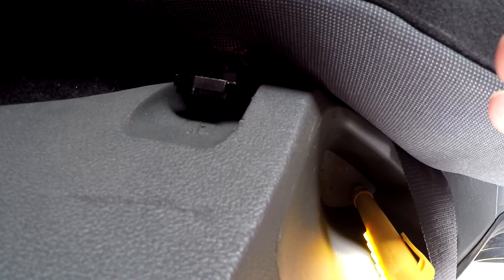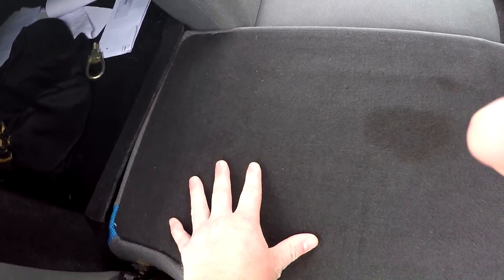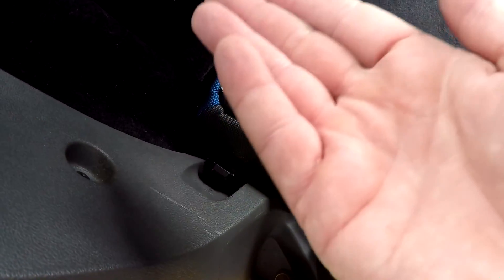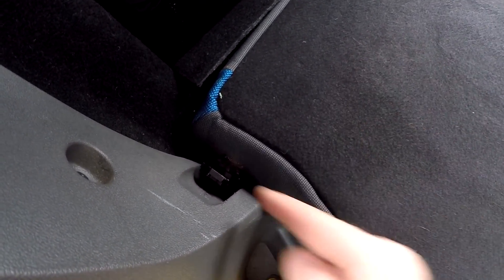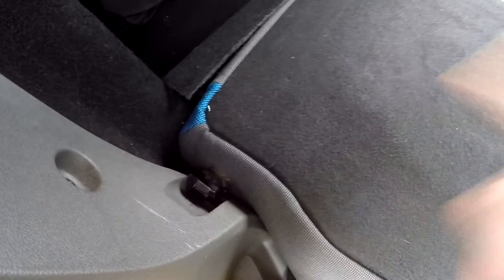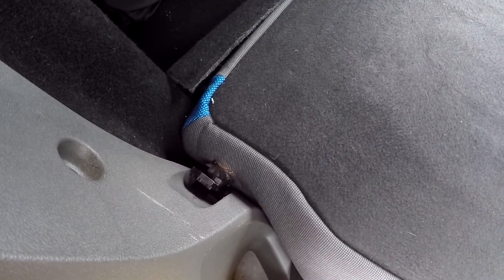Go to the other side and do the same. Bear in mind the opposite side won't actually come out yet because of the join — I'll show you what to do next. First release this one, then go to the other side: flat-edge screwdriver, push the white-marked piece back and it will pop the seat up. Don't lean on the seat while doing it, because when you push the metal bar back it pushes the seat up. If they're sticky, try a bit of WD-40 or release spray.